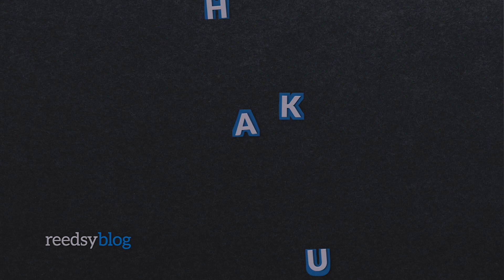Hi everyone, I'm Shaylin here with Readsy. Today we're going to be talking about how to write a haiku. The haiku is a Japanese form of poetry written in a 5-7-5 syllable pattern. The haiku is beloved and famous for its minimalist nature, but the simplicity can also be deceiving and is what makes the haiku so difficult to master. If you want to learn how to write a haiku, here are six steps to follow.